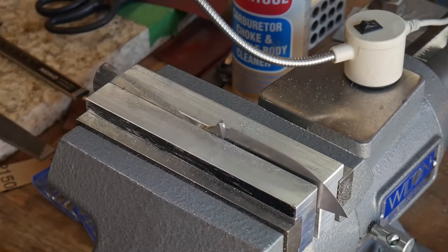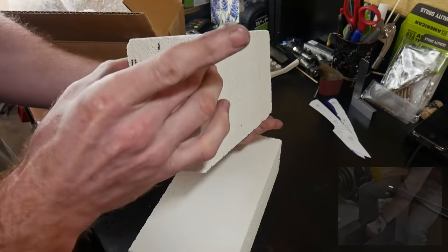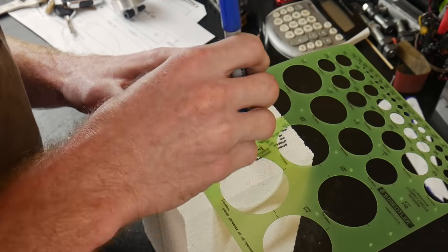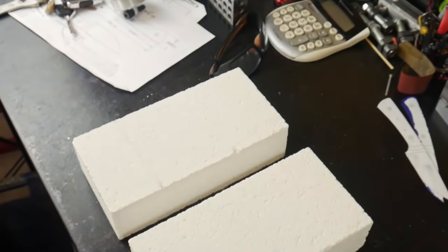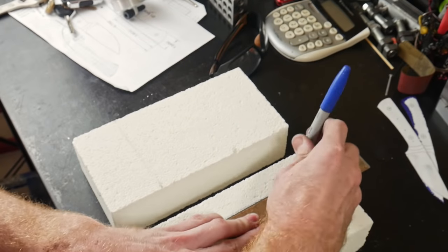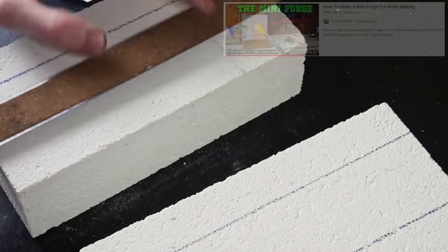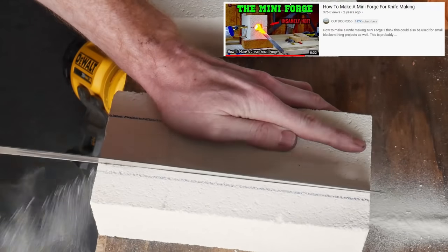In my last cheap tool knife build I used a torch alone to heat treat the knife and while it worked, I felt like the heat treatment was lacking. So this time around I'll be building a two-brick forge. These bricks are only about 30 bucks and they're extremely easy to work with. The general design for this forge came from Outdoors 55, so if you're going to be building one of these I highly recommend checking out that channel.